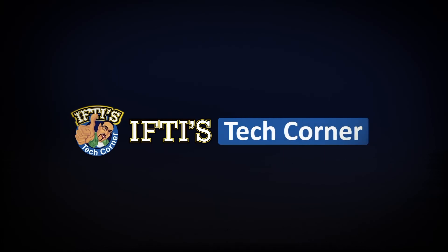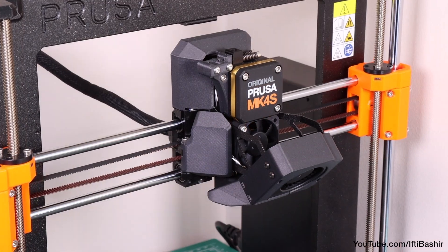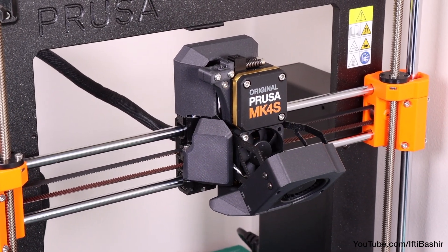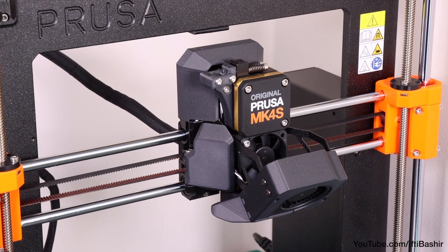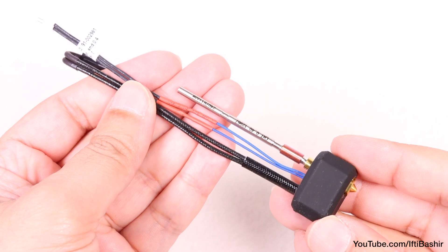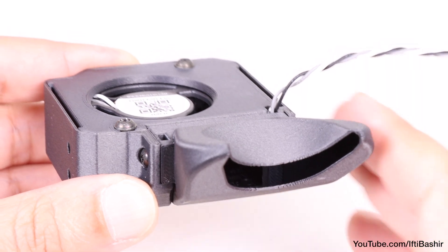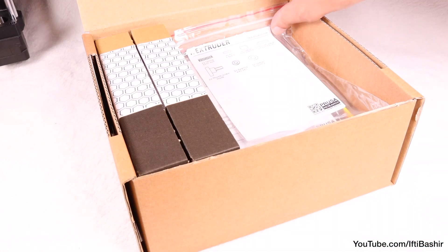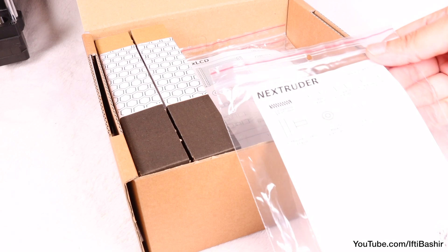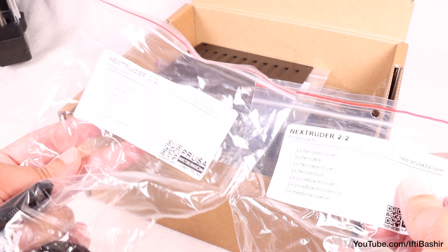While the MK4 came with a completely new extruder design, the MK4S carries a similar contraption, albeit with some seemingly small refinements that make a rather substantial difference — those being the new high-flow nozzle along with 360-degree part cooling thanks to a new fan and duct system. With that said, after removing all electronic and plastic parts labeled as extruder from both parts boxes, let's get started.